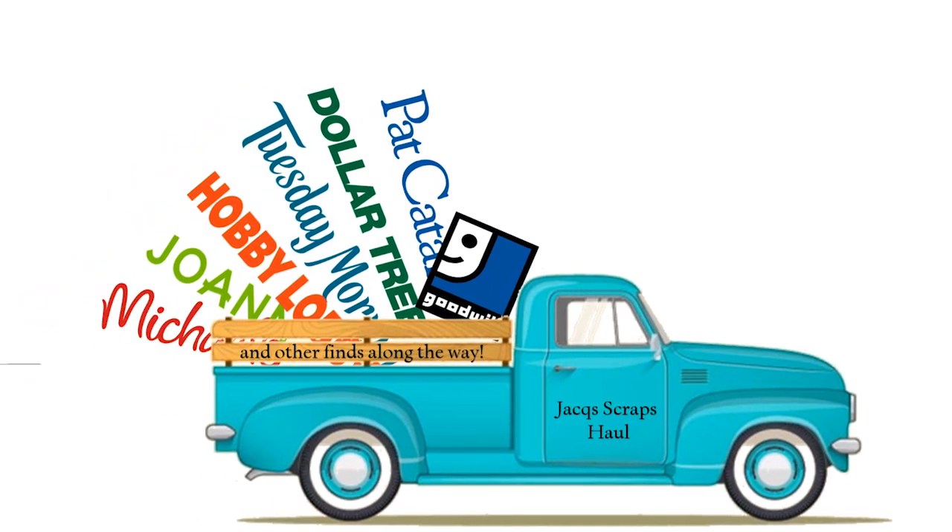Hi everyone, welcome to Jackscraps. Thank you for joining me today. I have a Dollar Tree haul to share with you, so let's just dig right in.